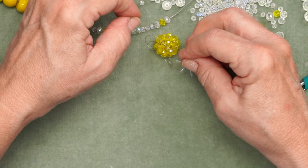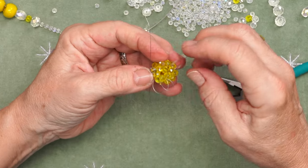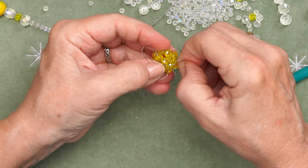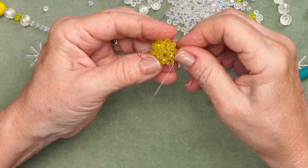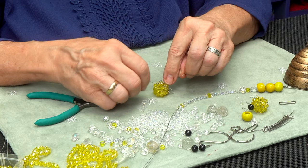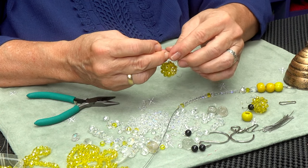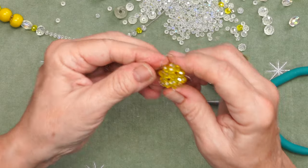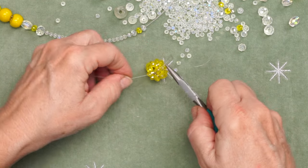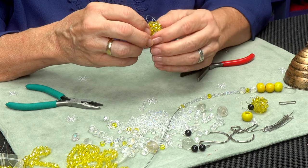I'm going to put a very gentle knot there, and then another knot very gently, because I'm going to tighten it up but I want to make sure my wings look the way I want them to. I want one wing taller than the other. I'm going to use the tools to very gently help tighten the knot. There — I tightened the knot, there are my wings, and now I can go ahead and clip the excess.